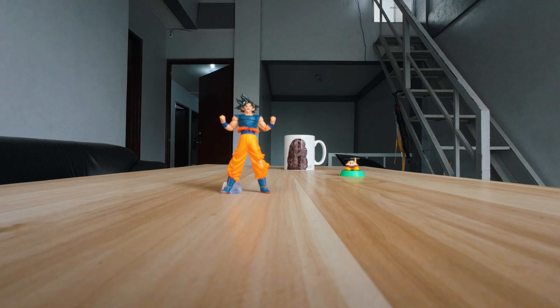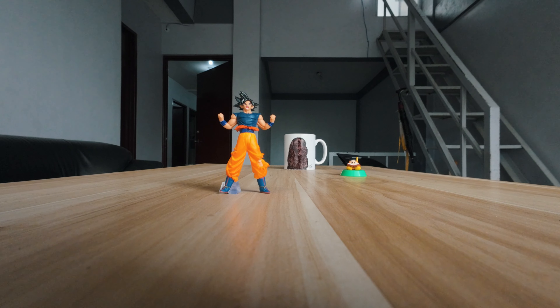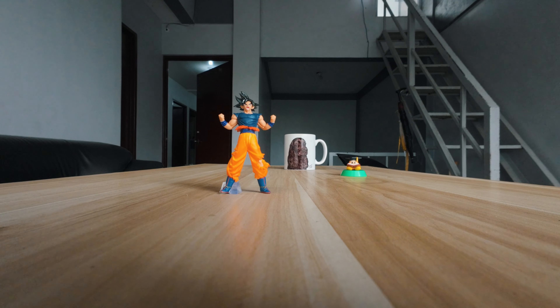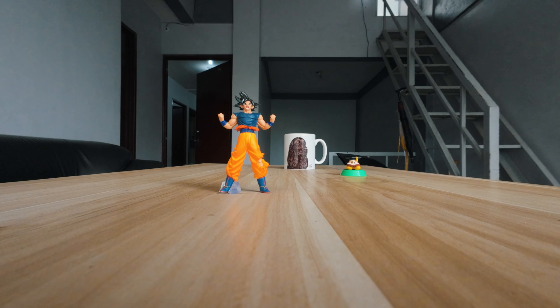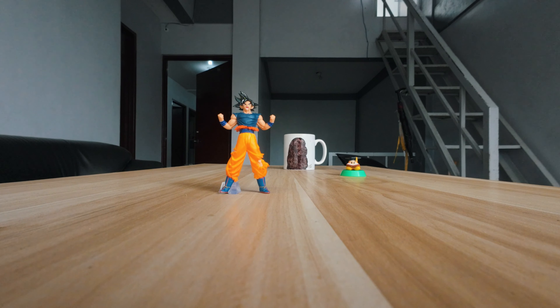Without the filter, clearly everything in the back is in focus. Now with the filter attached, Goku comes into focus and the mug I believe is still in focus, but things furthest away in the background are slightly out of focus.